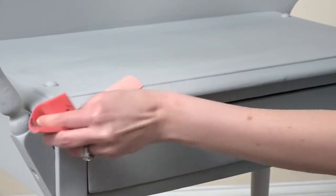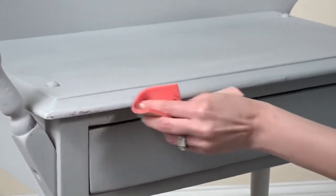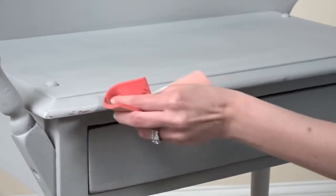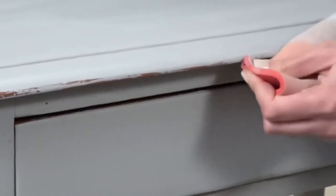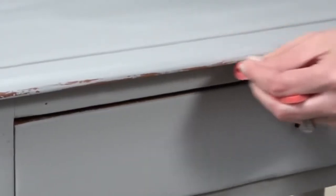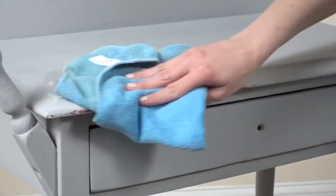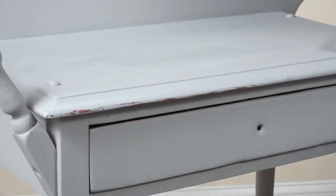To add a distressed, aged, or chipped look, you can lightly sand the painted surface with fine-to-medium sandpaper. Focus your sanding on the edges and curves, and take off as much paint as you want for the one-of-a-kind look you're after. The more you sand, the more the original surface will show through. Once you're finished, wipe the surface completely clean of any dust and debris.